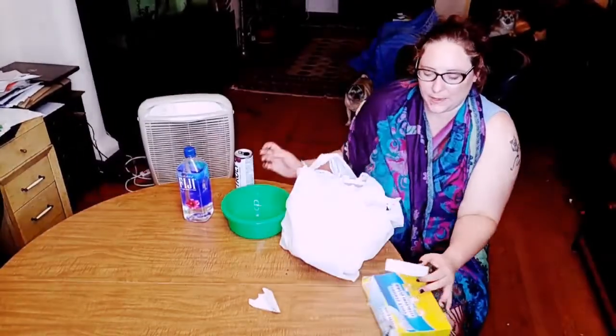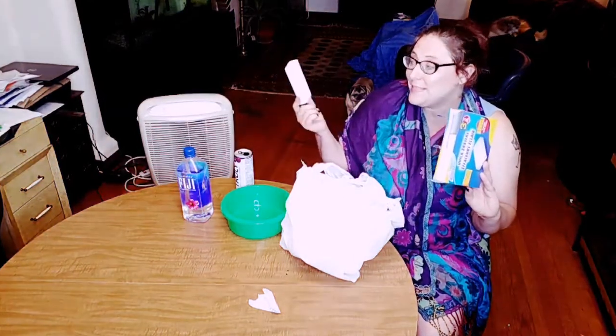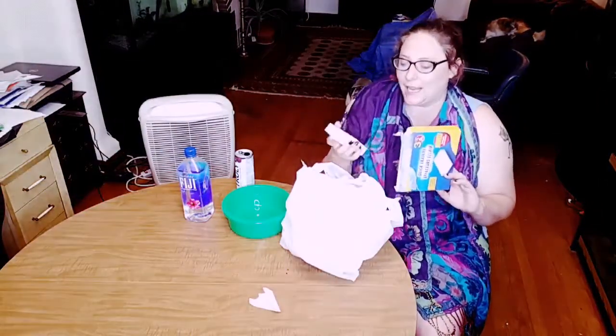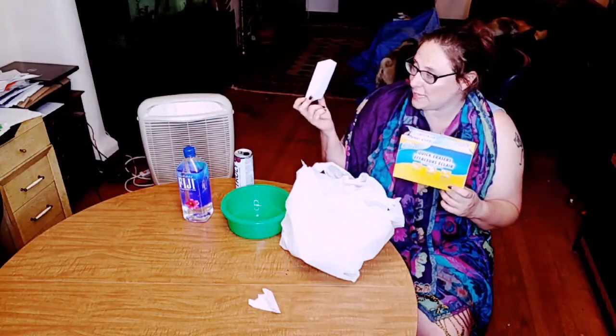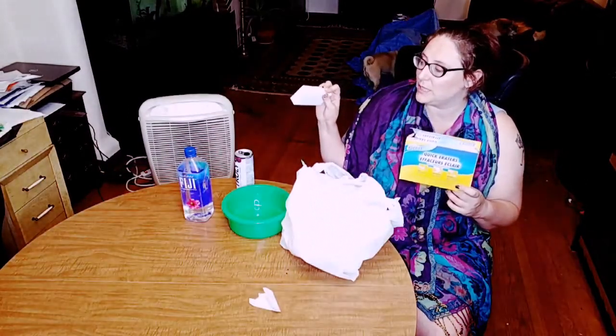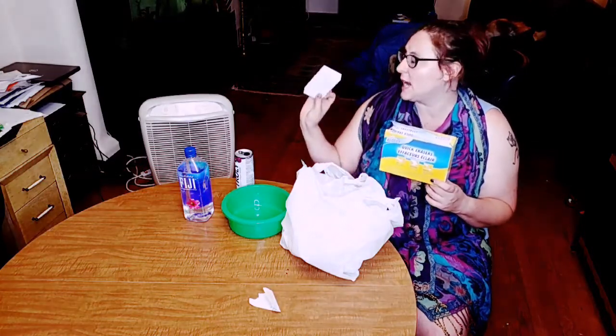My favorite part of the Dollar Store haul are these off-brand magic erasers. These are so cool because one of these can just like take back a tank. Because diatom algae and green algae doesn't really hurt the fish, sometimes I let it get out of control, and one of these sponges will clean most of the algae out of sometimes two tanks. You do have to be careful not to let it get crumpled up as you're using it — you don't want that fiber to go into your tank. But these are awesome. A dollar for three.